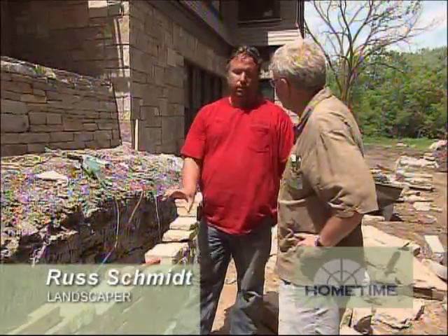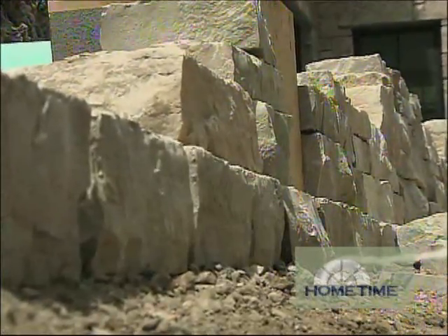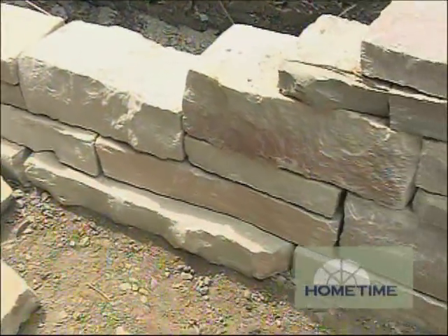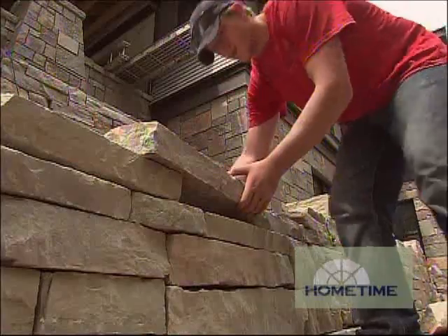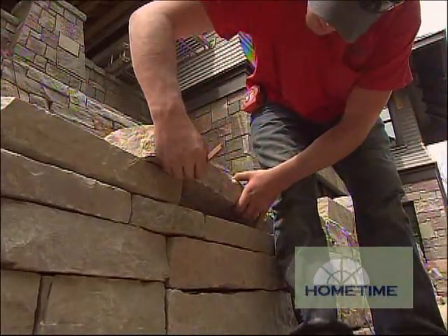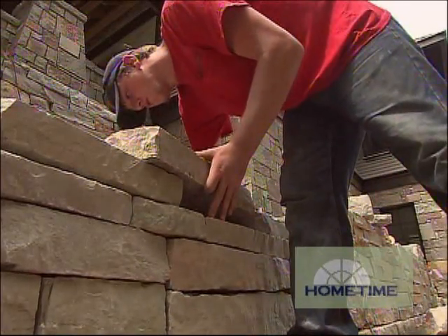Basically, we're taking a bigger stone on the bottom and getting that base set up. That's more of an anchor for it, and as we get up taller with the wall, it'll be a little thinner product and a little lighter, so you don't have that top being heavy. And you do tilt it back a little bit, it looks like.